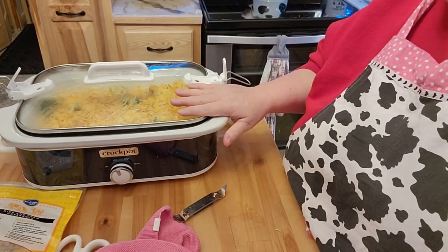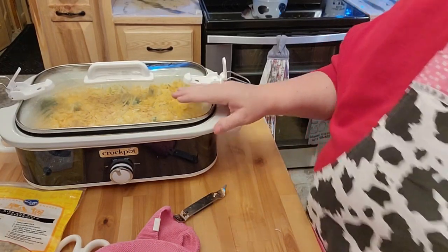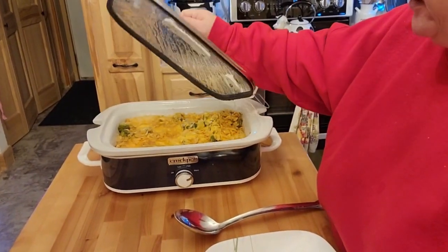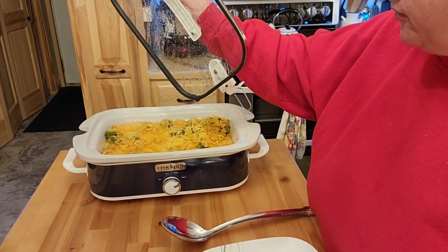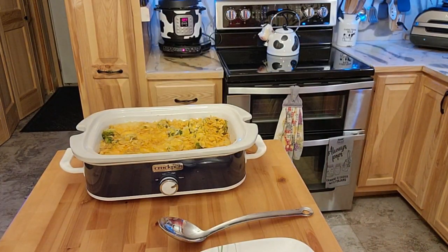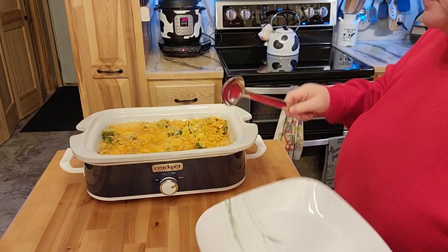I'll go ahead and bring you back once this is done and show you what it's looking like. Welcome back, friends. I did end up turning this just on warm because I didn't want it to get overdone like I did last time. I'll bring it down here — it's got a lot of moisture on there, everything's still really super hot. I think it helps having that crockpot material that crockpots are made out of, honestly.